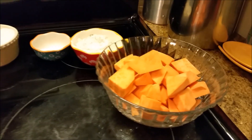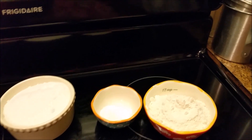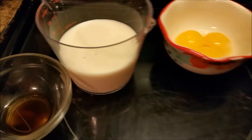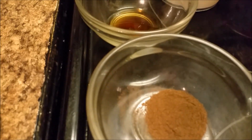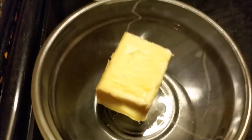These are the ingredients: two cups of sweet potatoes, which I'm going to boil and mash. I've got a half cup of flour, half a teaspoon of baking powder, one cup of sugar, three egg yolks, one cup of milk, one teaspoon of vanilla extract, one teaspoon of allspice, and two tablespoons of butter. These are all my ingredients — let's start cooking!